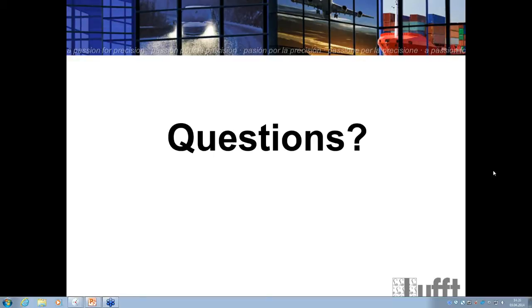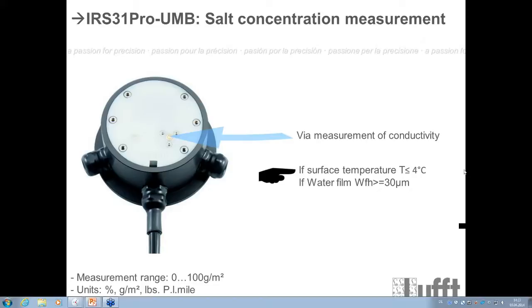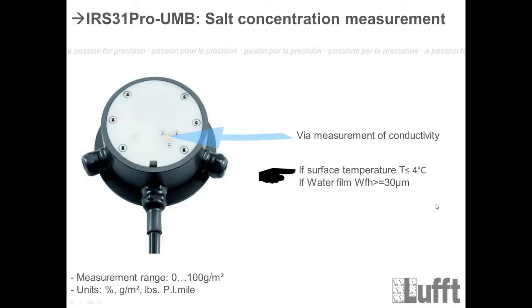Regarding the change to the IRS 31 — the temperature threshold for salt concentration below 4 degrees and water film above 30 micrometers is not completely new. The measurement was always the same since conductivity depends on temperature. The problem with the IRS 31 was that testing at 15 or 25 degrees gave inaccurate values. We have now cut the output because you do not need freezing point or saline concentration above 4 degrees — you only need this data in wintertime conditions, not at 25 degrees plus.